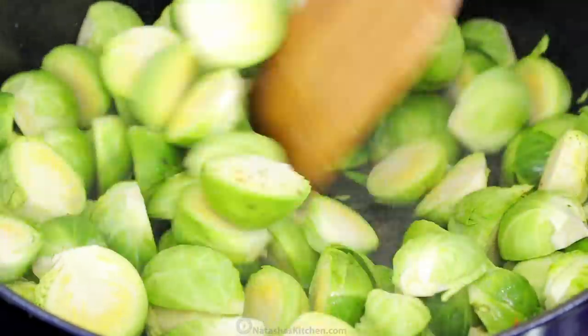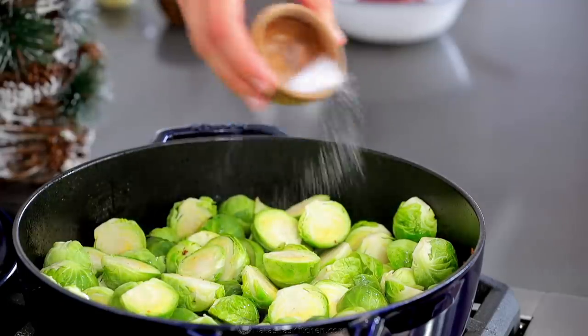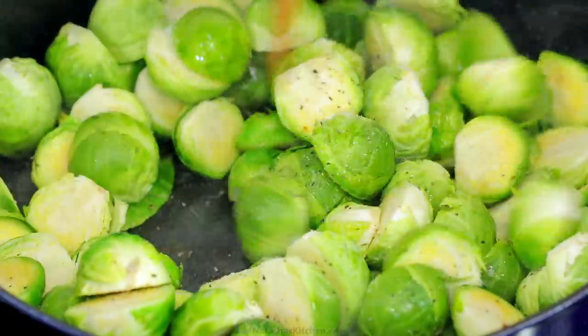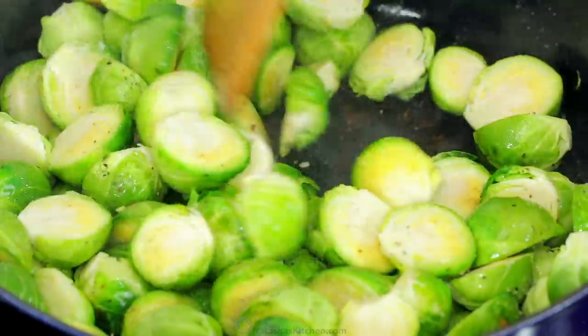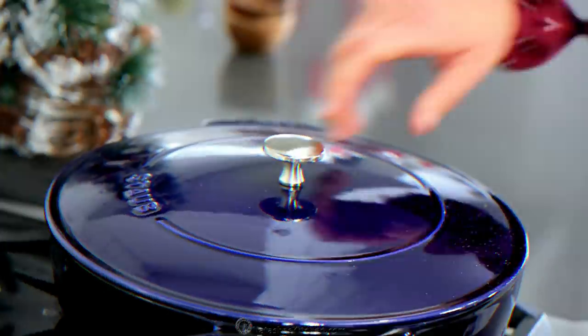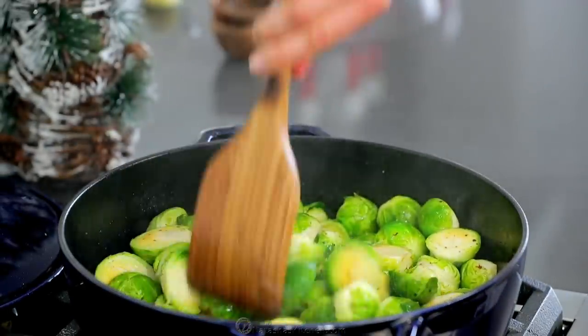Add all of your prepared Brussels sprouts and season with half a teaspoon of salt and a quarter teaspoon of black pepper. Cover and cook over medium heat for eight to nine minutes, stirring occasionally, until the Brussels sprouts are tender and lightly browned.